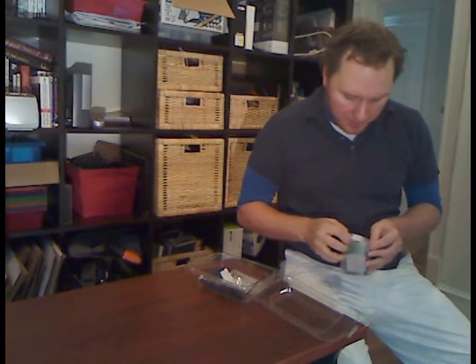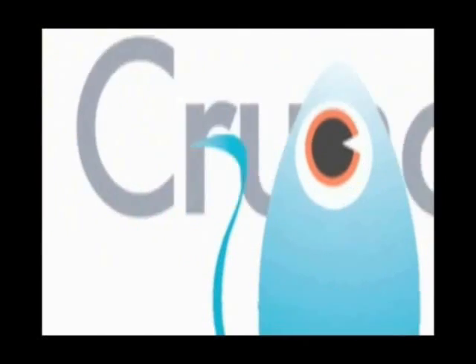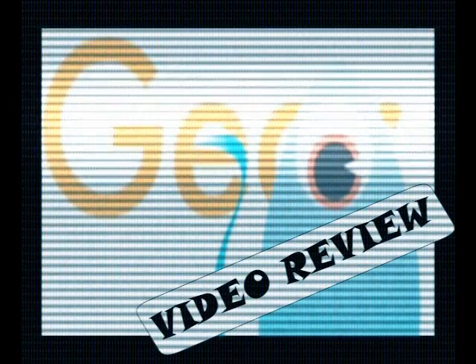Unlike conventional portable chargers, the Mettis 24-7 POWERPACK is marketed as an emergency device, or something to use when you're camping or someplace where there's no hope of finding power. Fuel cell technology has been waiting in the wings for long enough, and now it's finally here in consumer form. We're taking a look at the Mettis 24-7 POWERPACK!